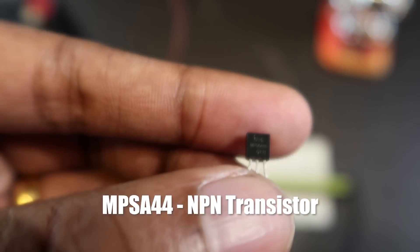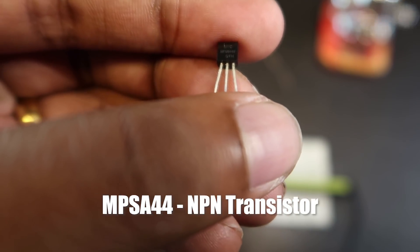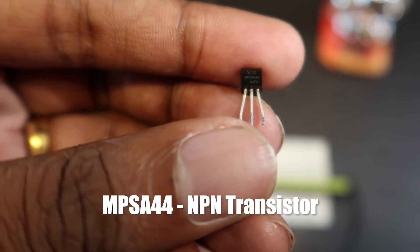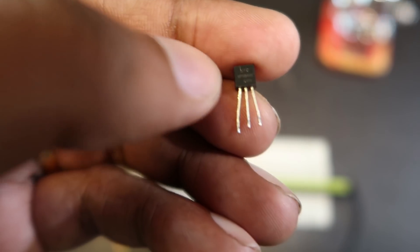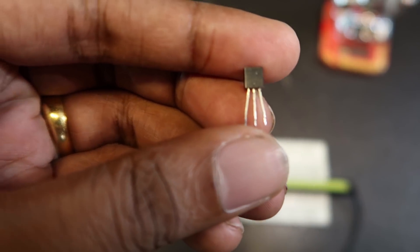Now we are going to test the transistor. This is a high voltage transistor. I am using the transistor MSTA 44. This transistor has a collector, a base, and an emitter. This transistor is round shaped.